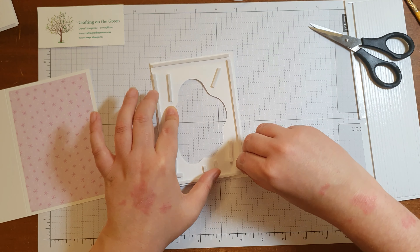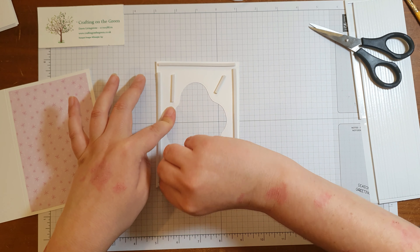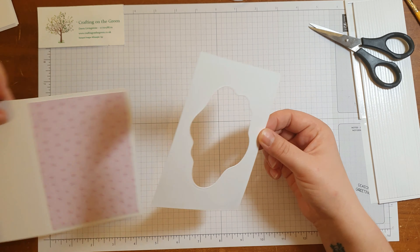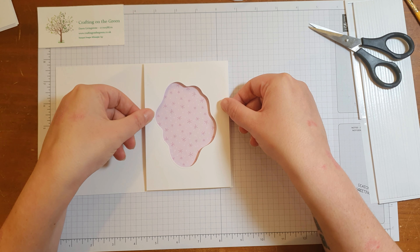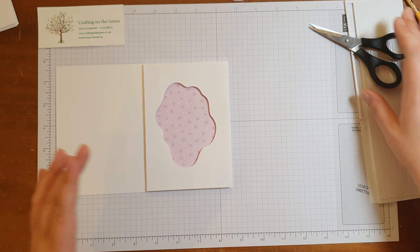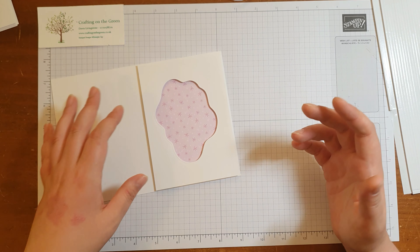Take off all these little bits. Then we just want to make sure that we line it up as best we can, because once it's on, it's on. Hopefully that's nice and straight. So that's quite nicely supported now — you can see it actually looks like it is standing up, which is obviously what we want.